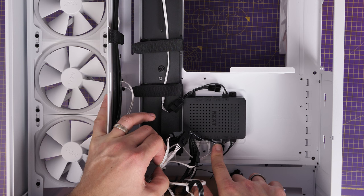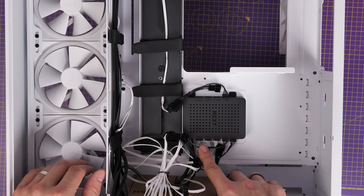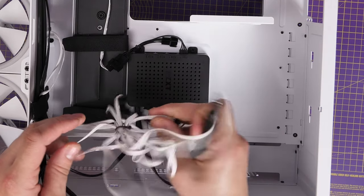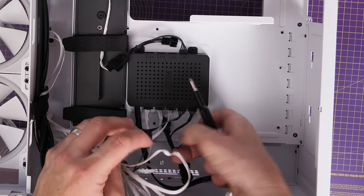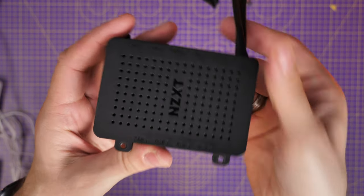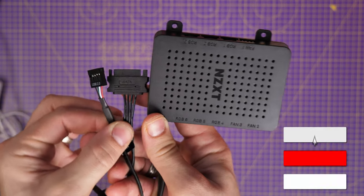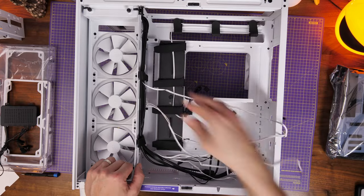The case comes bundled with the NZXT fan controller — a new version designed to work with the duo fans included with the case. It controls up to nine fans and also controls RGB lighting. It has six RGB hubs and three fan power ports, with adapters to chain multiple fans. It just has two connections: one USB that goes to the bottom of your motherboard, and one SATA power that connects to the power supply.